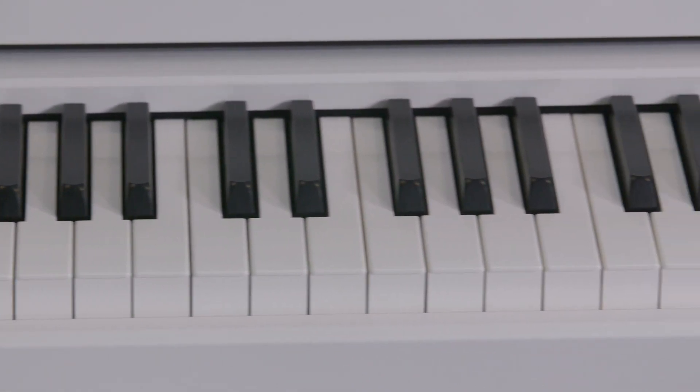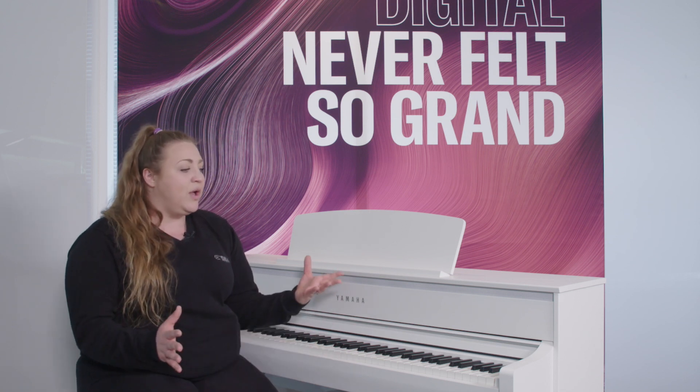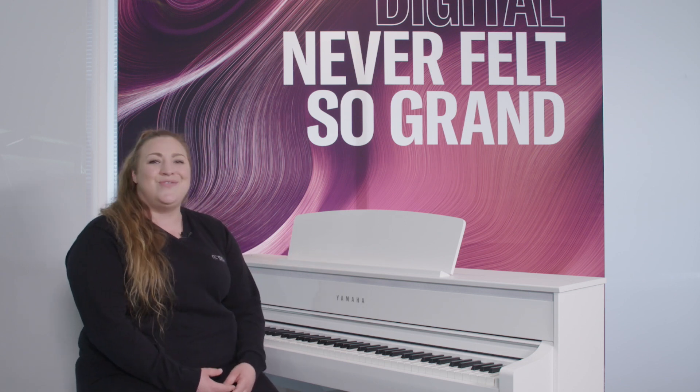The 775 is going to be available to see in our London store, Yamaha Music London. If you have any questions or you'd like any further info, please don't hesitate to come and see us — myself and my colleagues are happy to answer any questions you have. Thank you.